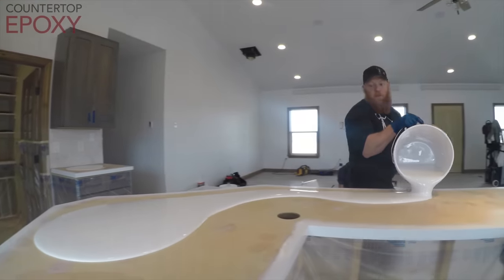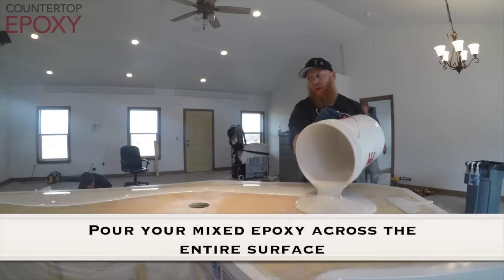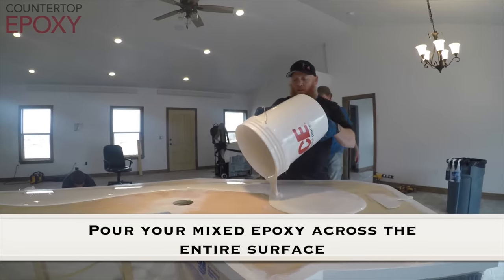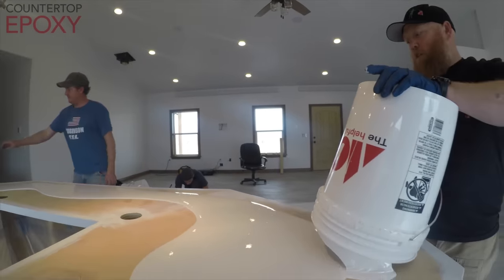Right here we're actually pouring our main layer of epoxy. We usually pour two pours — one with all our base colors, and then we'll come over the top with clear and adjust any colors for the customer. And when you spray your accents on the top of a clear, you get a real nice 3D look.